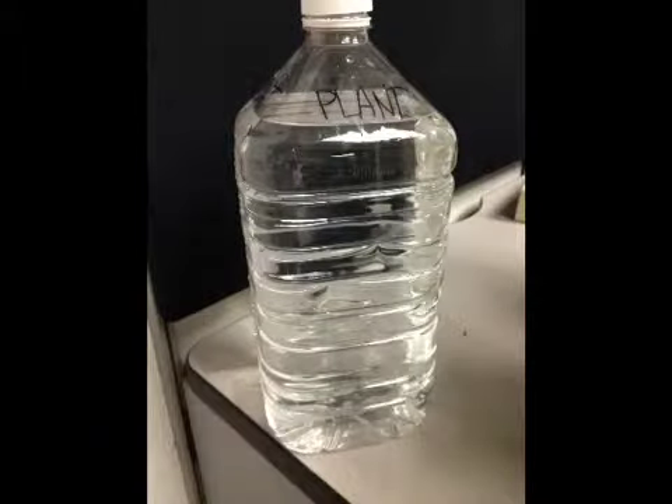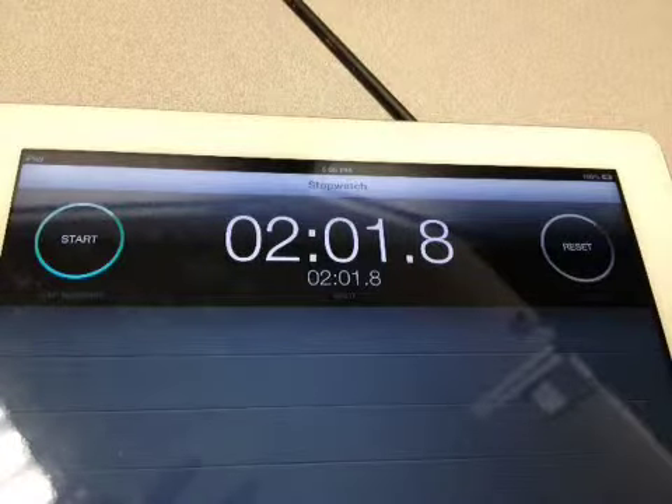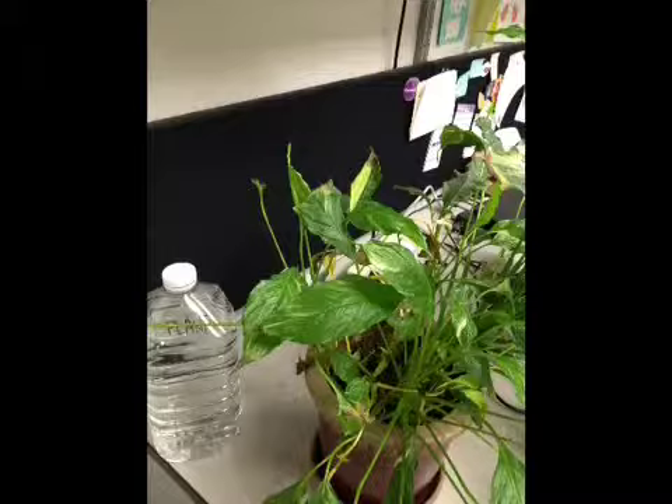My improvement was to get a gallon jug which I filled up only once, which took me two minutes, and this will last a good month. This stays right by my plants and saves me that motion. Thanks!